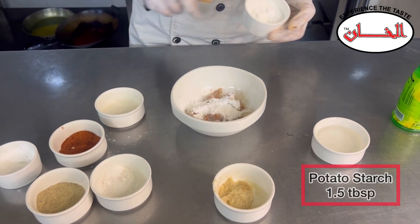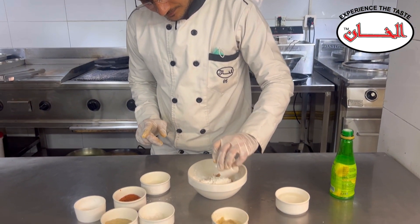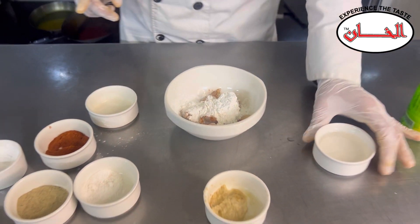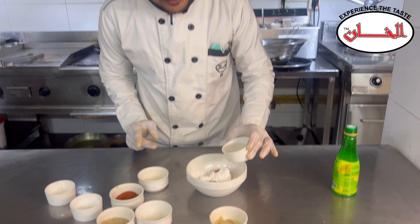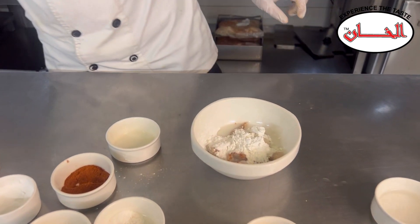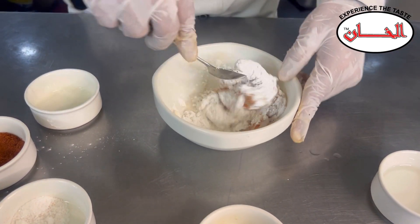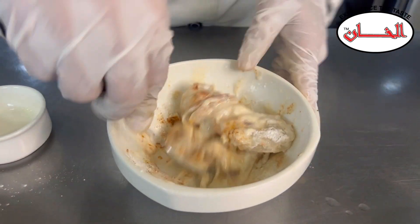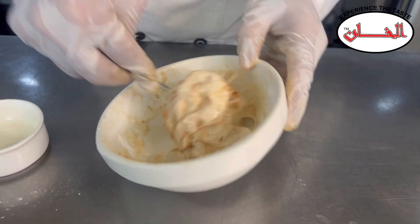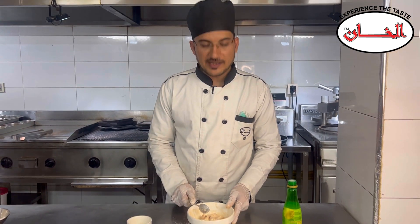This is potato starch, about 1.5 to 2 tablespoons. I will add this. I will add some water. The prawns are now marinated.